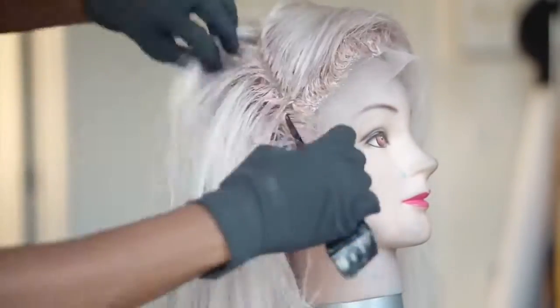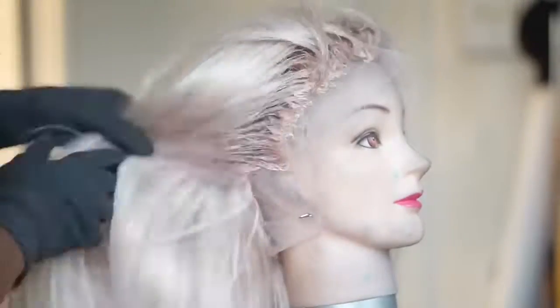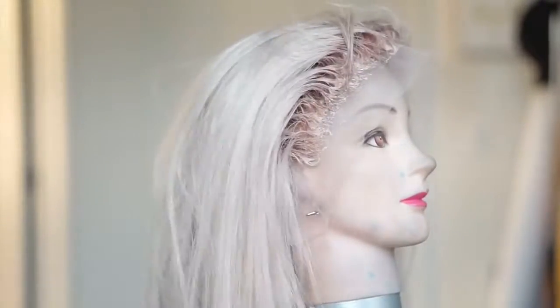Here I'm just kind of going through, making sure that I've covered everywhere, double-checking my work, and I've let her process for about 25 minutes. After I washed her out, it was time to put her on, honey.